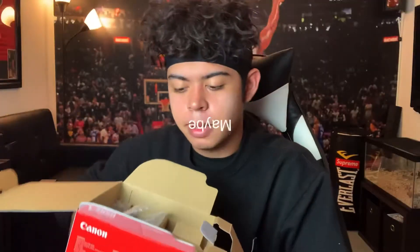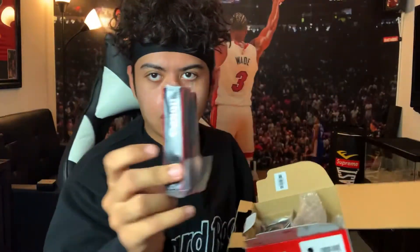I'm gonna unbox this. Maybe look at that. We got some goodies. So we got our little neck strap right here. We got our lens. Never put a lens on before, so that's going to be cool. Charger, battery, pamphlet.